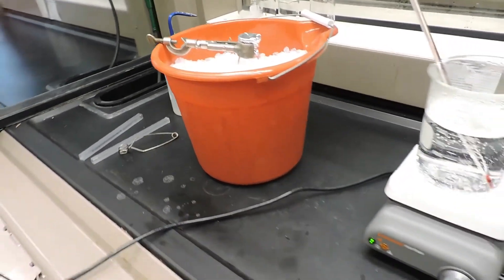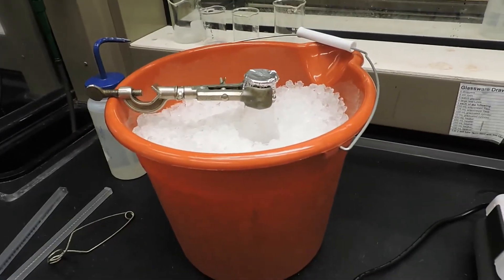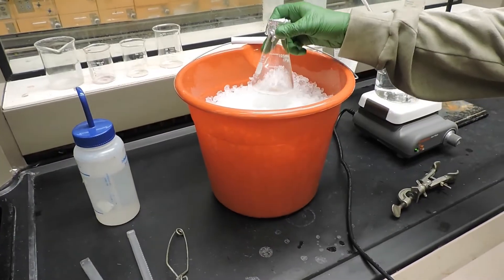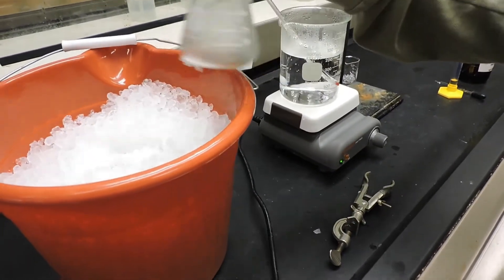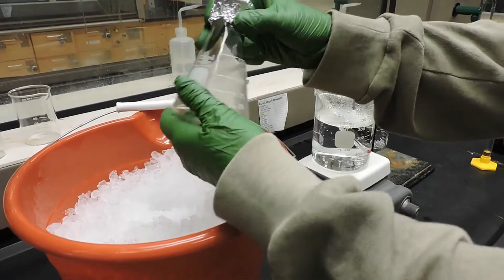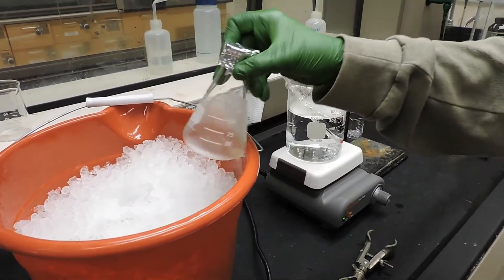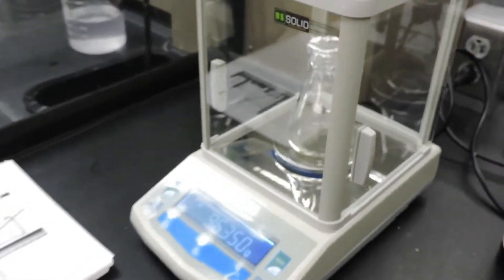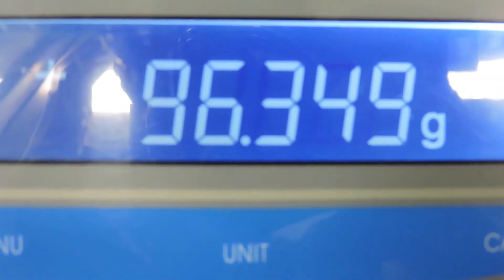Once the vapors have recondensed, we will dry the flask off and then find its mass again. Now that the flask has been sitting on ice for a little bit, the vapors inside have recondensed. We'll dry it off and find its mass. The final mass is 96.349 grams.